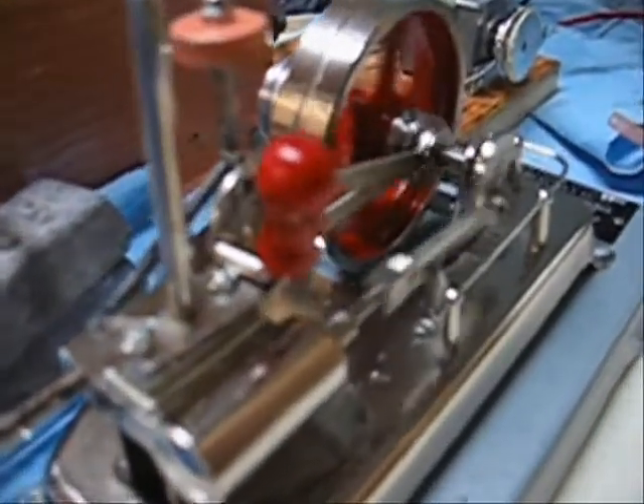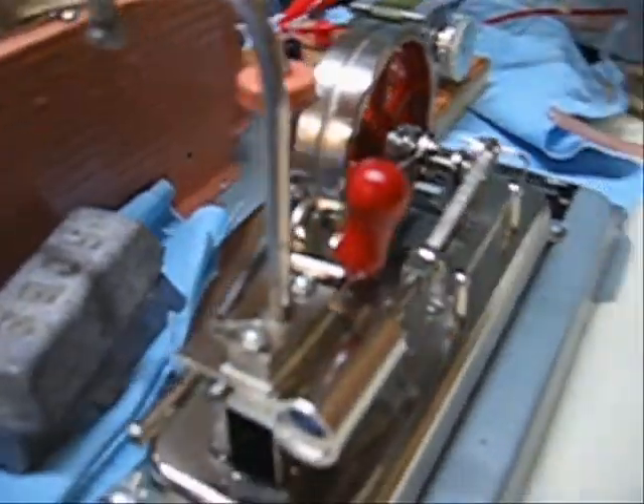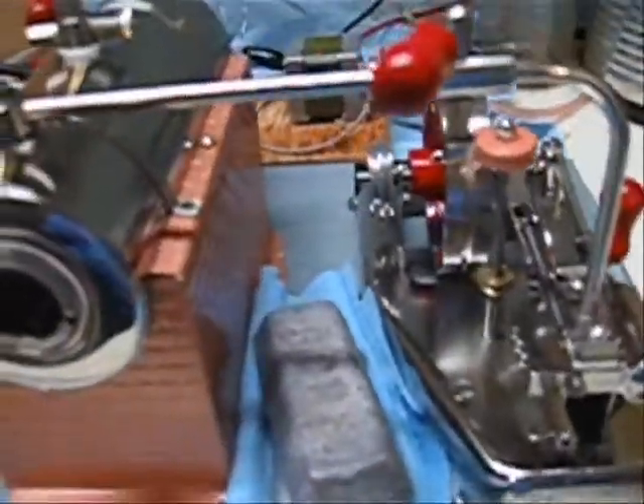There you have it — Mr. O's Model 25, improved. Thanks for watching.